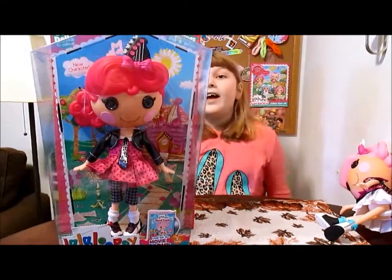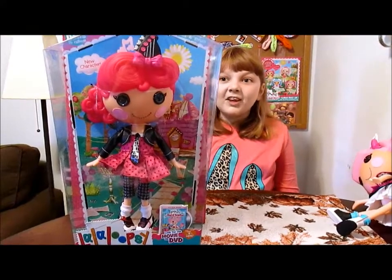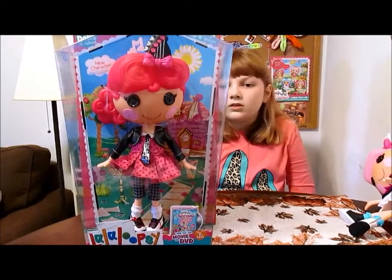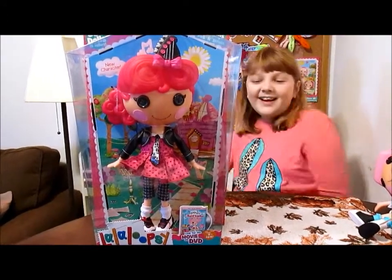Hi there everyone, it's Banana and today we are going to unbox and review a doll we got from MGA — Strings Pickenstrom. She is so cute, she is from the brand new La La Loopsie movie Band Together, which is so cool.